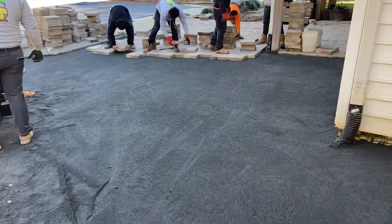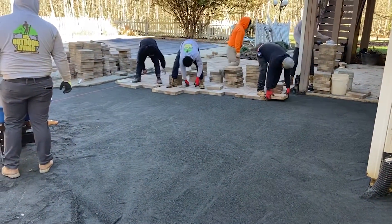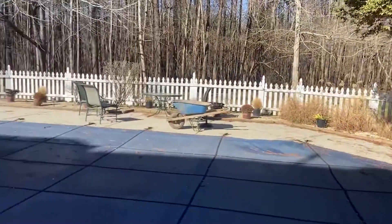Screenings installed and the pavers getting laid down. Plantings placed.